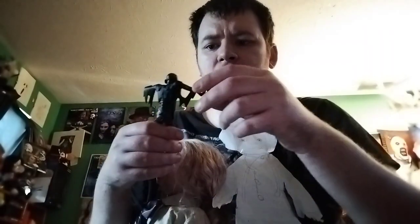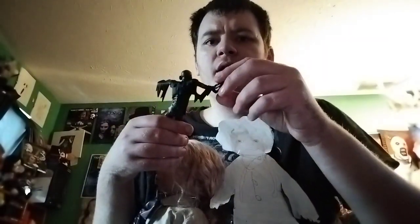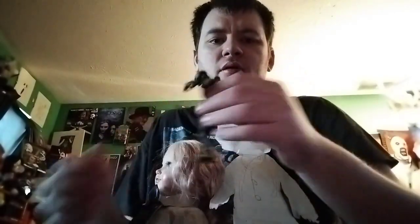Him and Megan are probably my favorites I've gotten recently. Megan is more lifelike, but this one looks really good as well. He can't stand without a seam, but that's fine because I'm going to put him back in the package anyway.